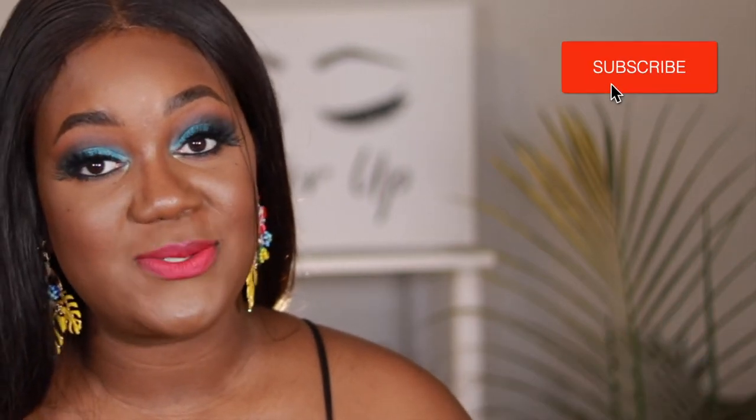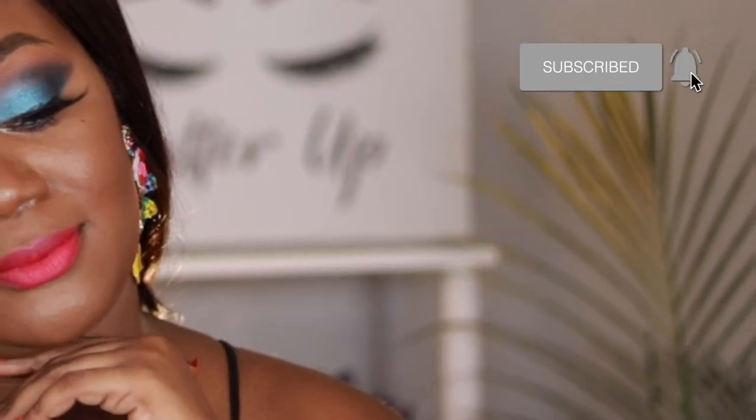What's up guys? Welcome back to my channel. I know that it has been quite some time but I am back. In today's video I'm going to show you guys how to achieve this blue glam look with a pop of color. Not really sure what to call it, but if you are interested in seeing how I achieve this look, then just keep watching. Okay, so I have done my brows off camera.